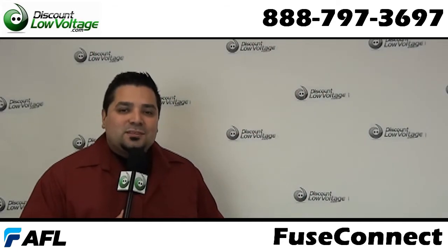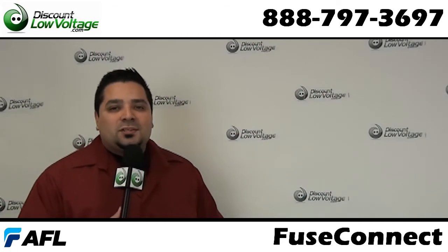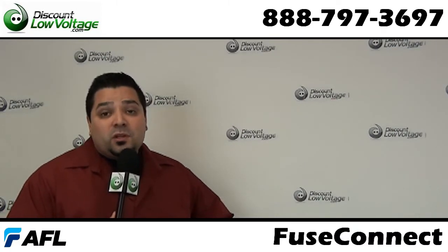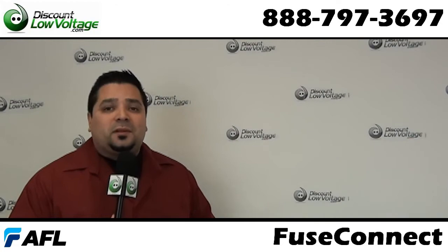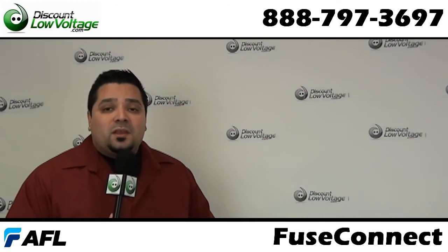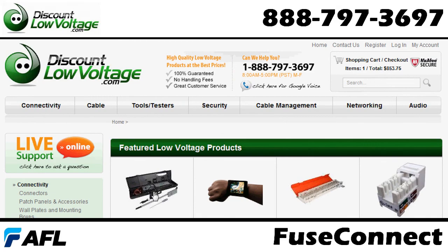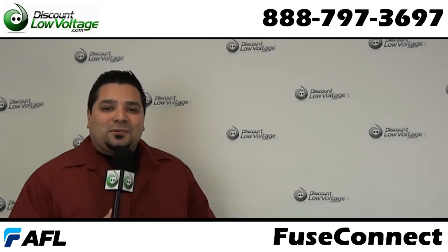And there you have it — it's a fairly easy process. Of course the fusion splicer is the most costly part of your equipment to terminate these properly and quickly. You can order all this stuff online; any questions, call us — our number is 888-797-3697.